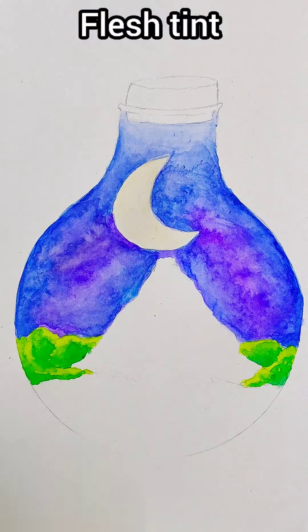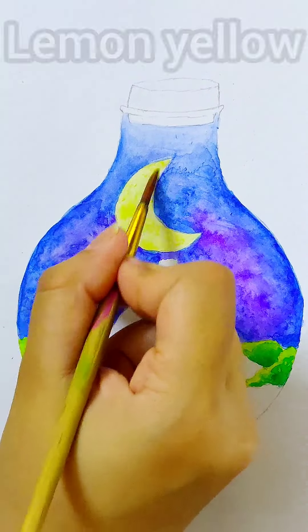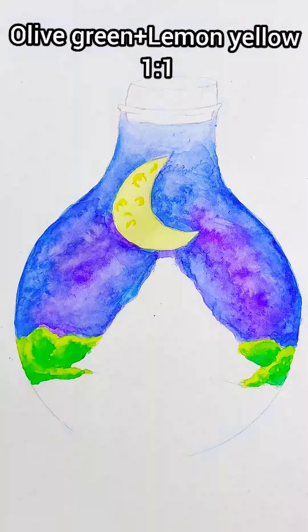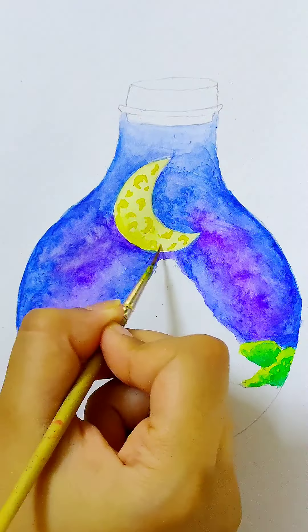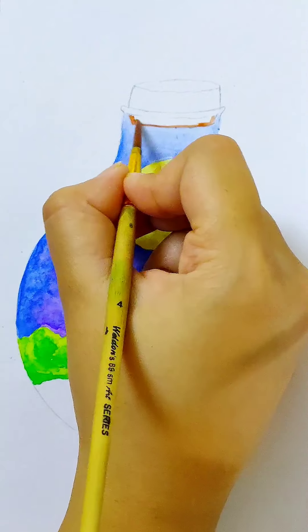For the moon I am using flesh tint and then covering it with lemon yellow. Here I have mixed olive green and lemon yellow in the ratio 1 to 1 for some details on the moon. Blend the edges of the moon. My brush size here was 0.